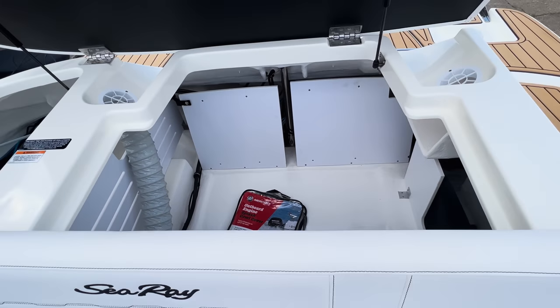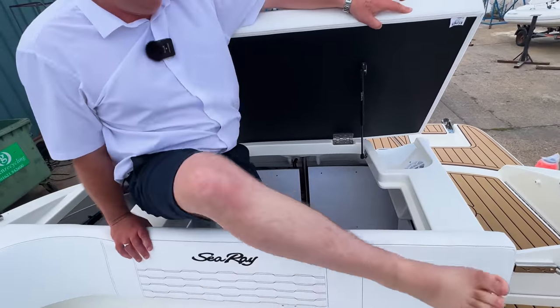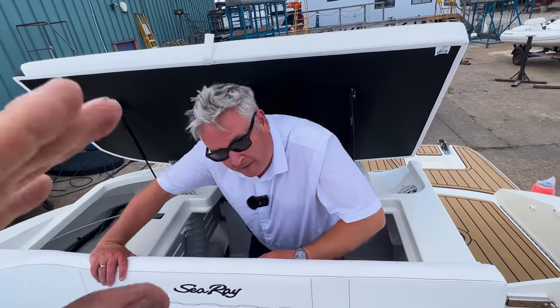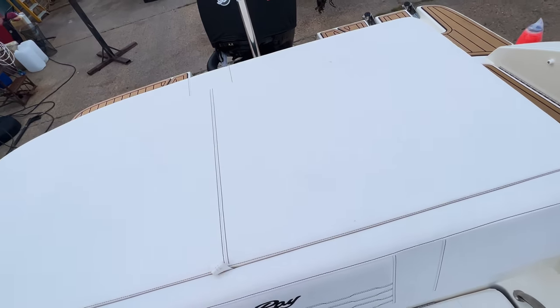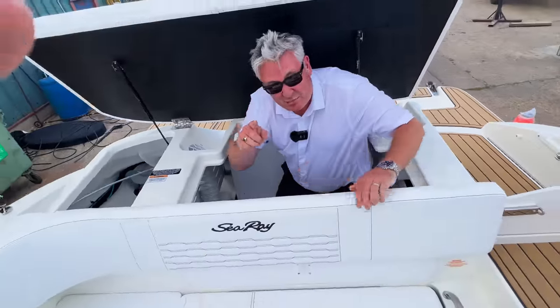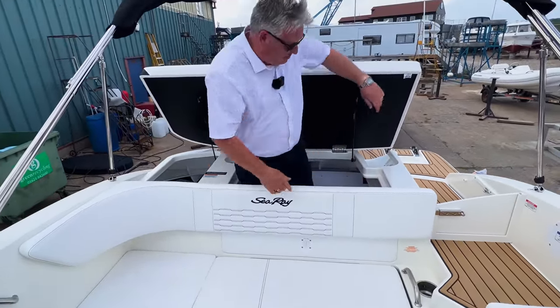Let me see if I can actually get in the storage space — let's try shutting the lid without bashing my head. Okay, it's pretty big — that is big. Because I'm big and that is big!